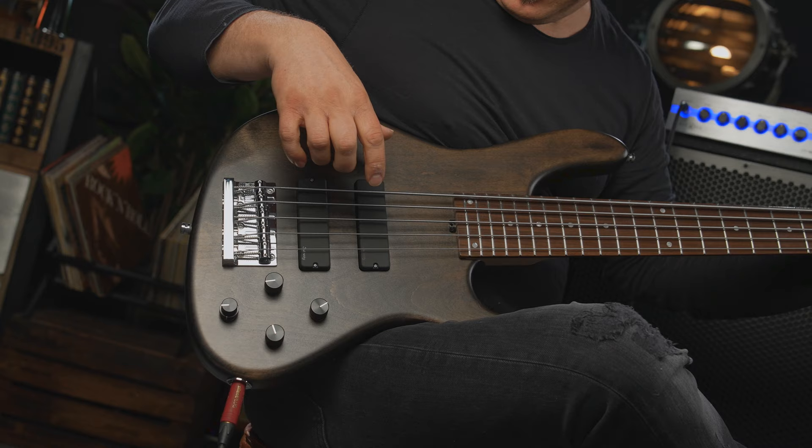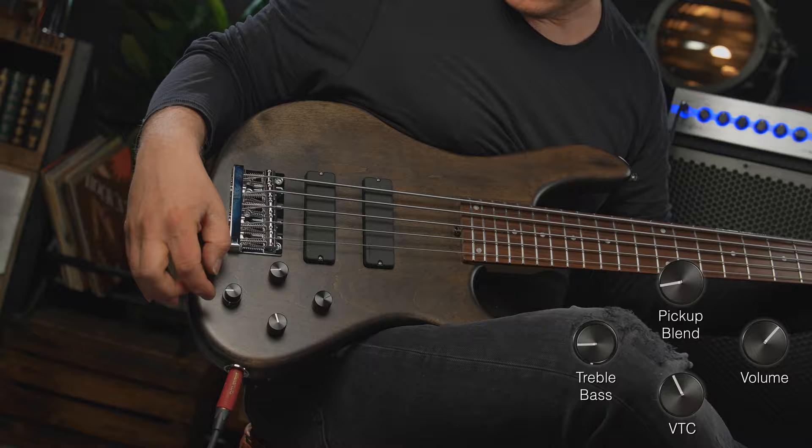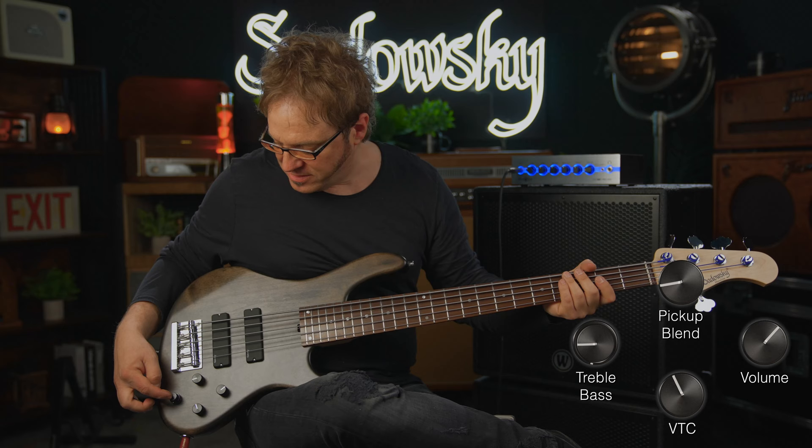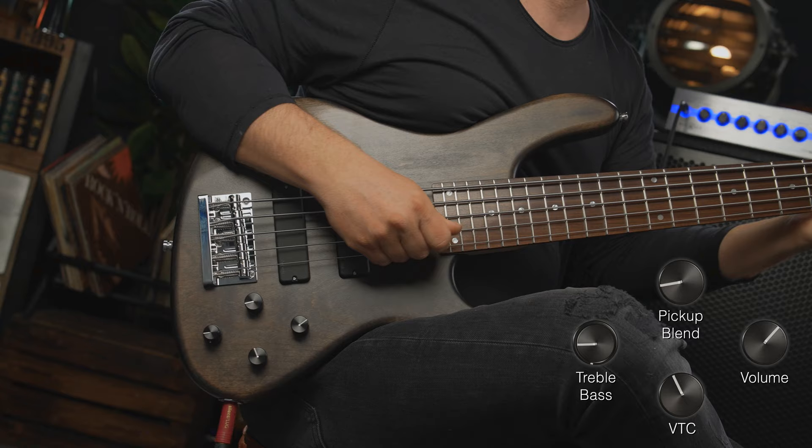Now who says you can't rock out on this? Nobody should, because you can. Here's the front pickup — VTC is taming the treble a little bit at about 85 percent, treble is at 50 percent, and so is bass, and I'm going to be using a pick.